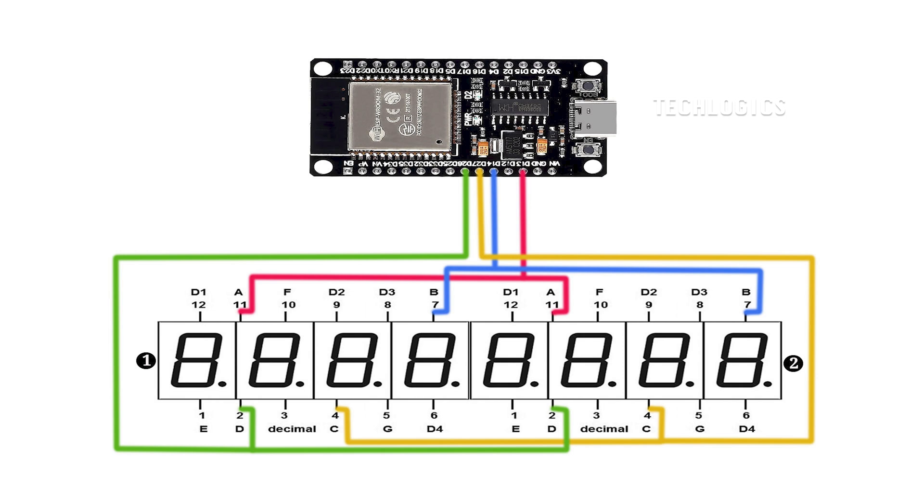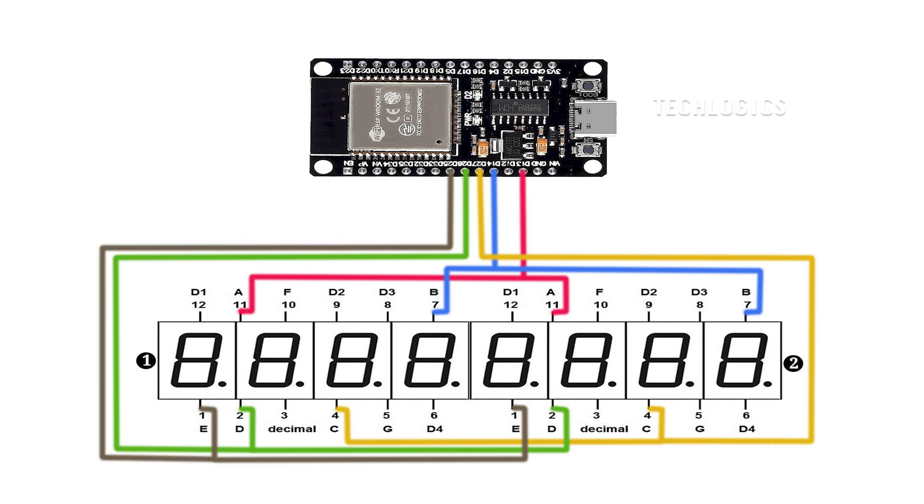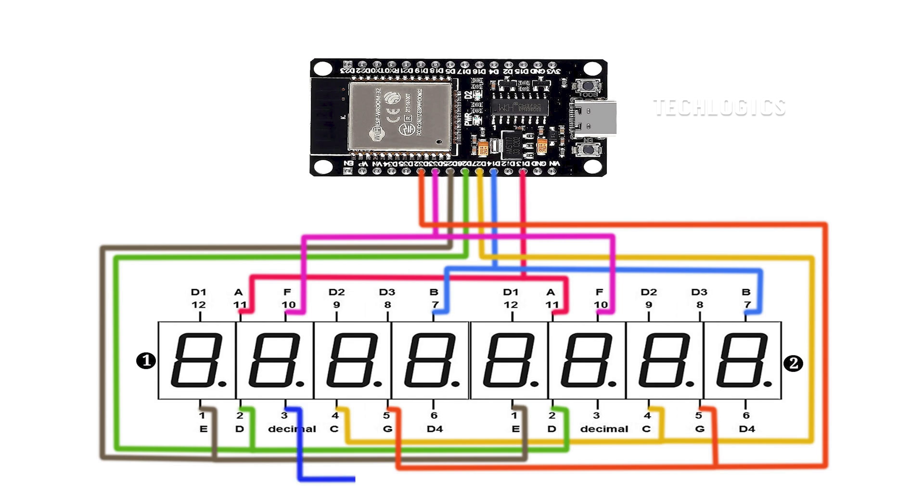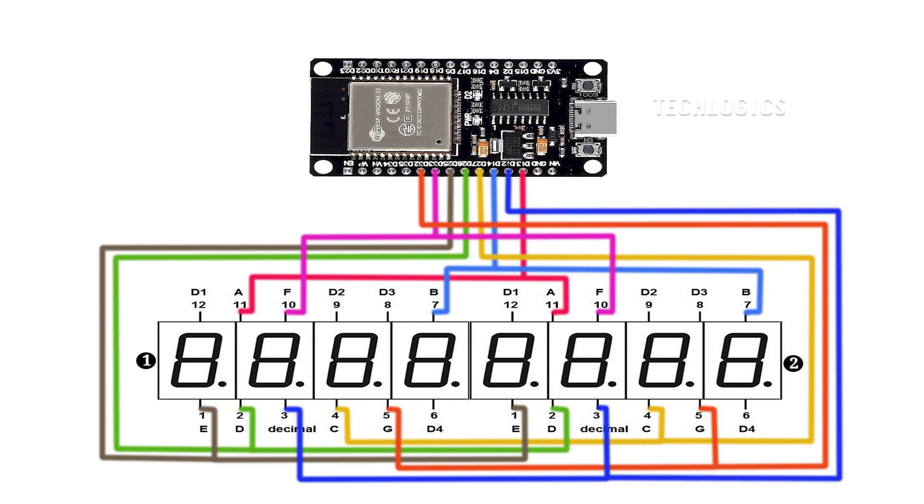Segment E: connect segment E of both displays in parallel, then connect this combined terminal to ESP32 pin 25. Segment F: connect segment F of both displays in parallel, then connect this combined terminal to ESP32 pin 33. Segment G: connect segment G of both displays in parallel, then connect this combined terminal to ESP32 pin 32. Decimal point DP: connect the DP terminal of both displays in parallel, then connect this combined terminal to ESP32 pin 12.